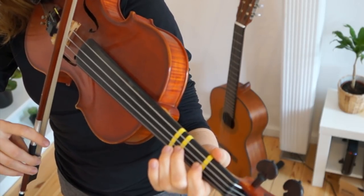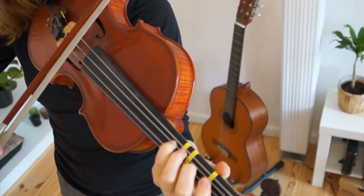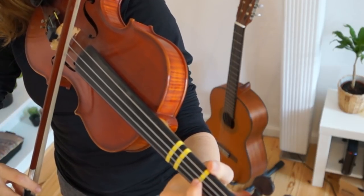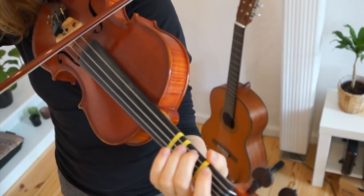High two. Low two. Low four. High one. Low one. Low two on the D string.